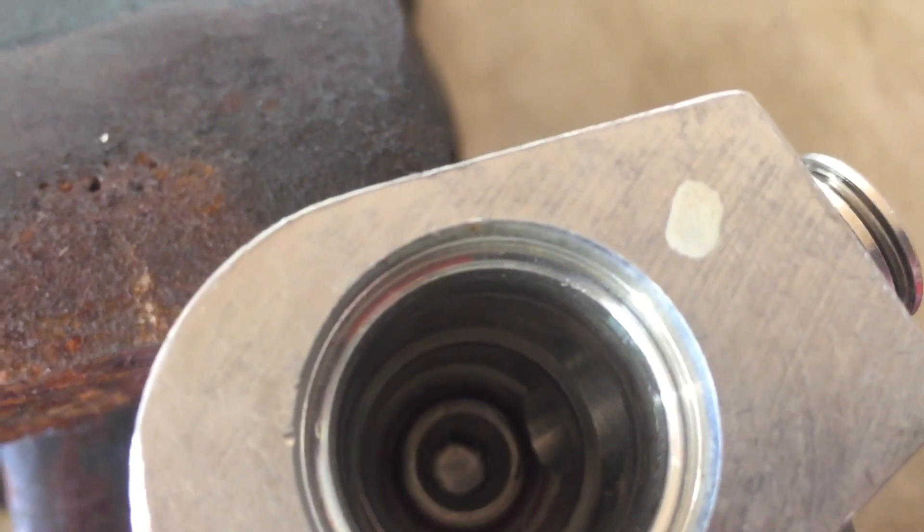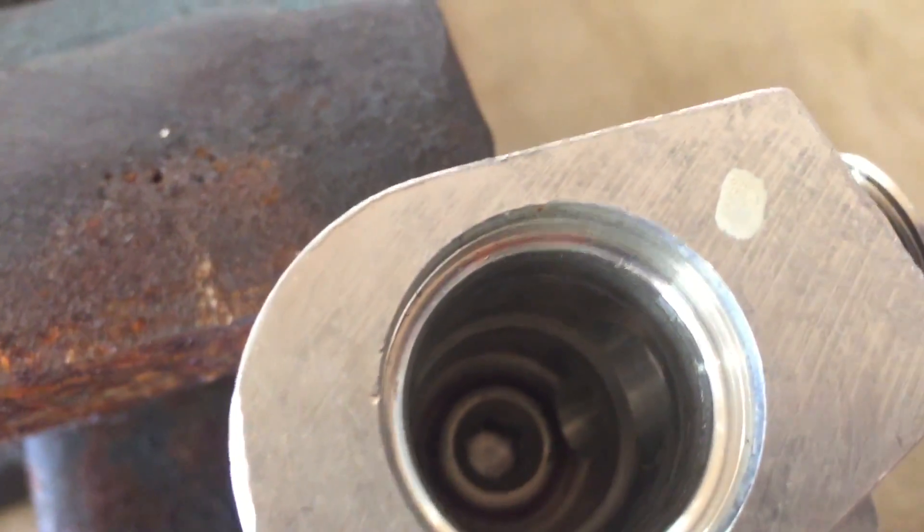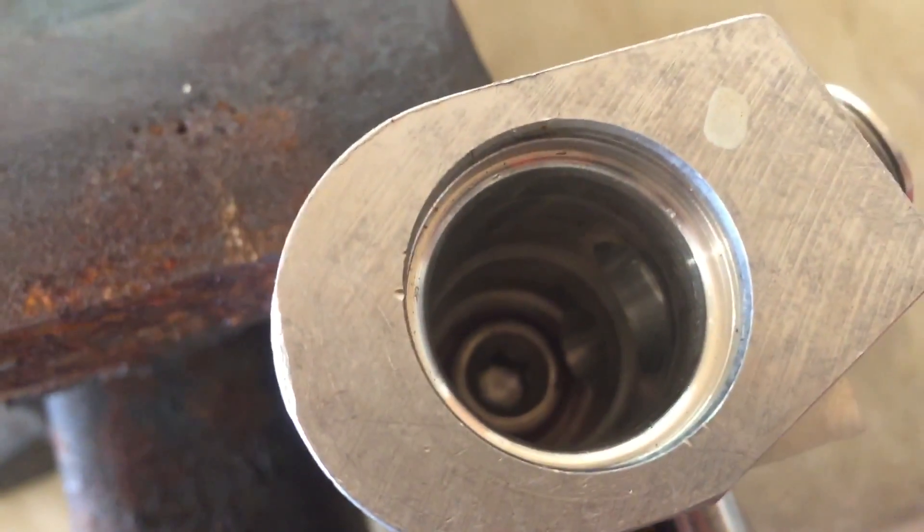What I did is drill and tap the inside of this to a quarter-inch plug, and now it will circulate all the time without the thermostat.